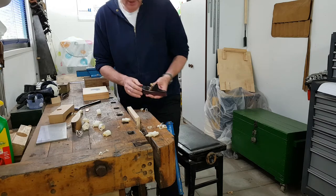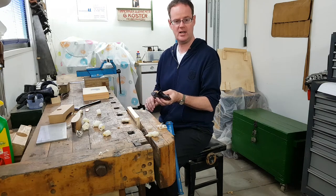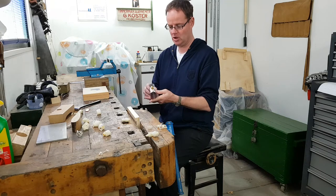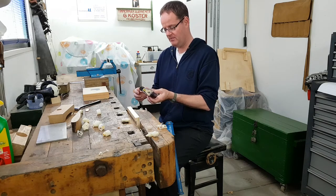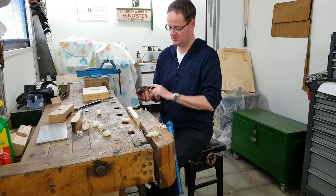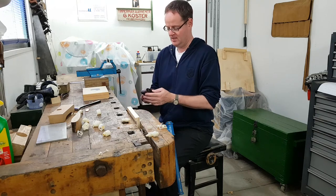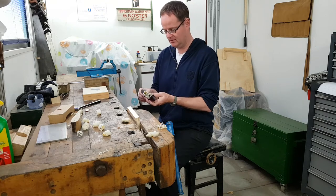I'm currently making one twice as long, twice as wide, and one and a half times the height of this one — so a fairly large plane, the equivalent of a pretty big smoothing plane, along similar lines. Not quite the same construction. I'm trying to do the same brazing, but the kiln I was using was probably too slow, so that it oxidised everything and I couldn't get it to work properly.